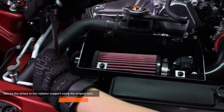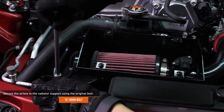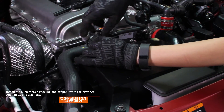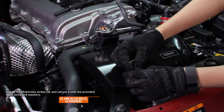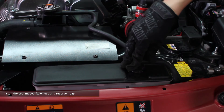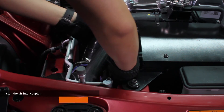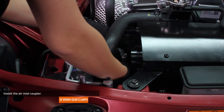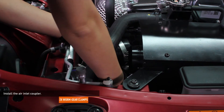Secure the airbox to the radiator support using the original 10mm bolt. Install the Mishimoto airbox lid and secure it with the provided 4mm Allen bolts and washers. Install the coolant overflow hose and reservoir cap. Install the air inlet coupler by slipping it over the air inlet duct and the Mishimoto airbox inlet, then secure the coupler with the worm gear clamps.